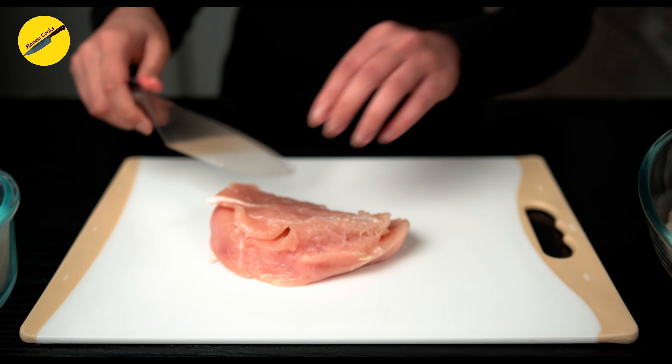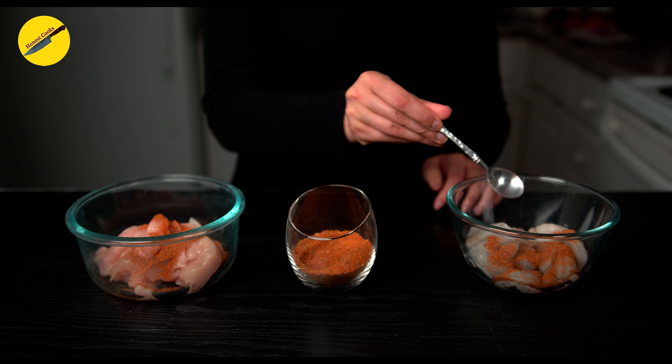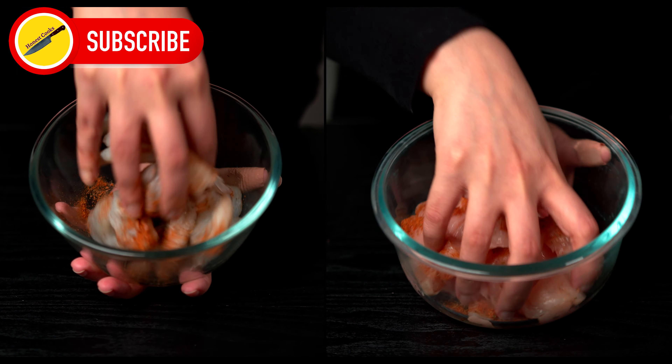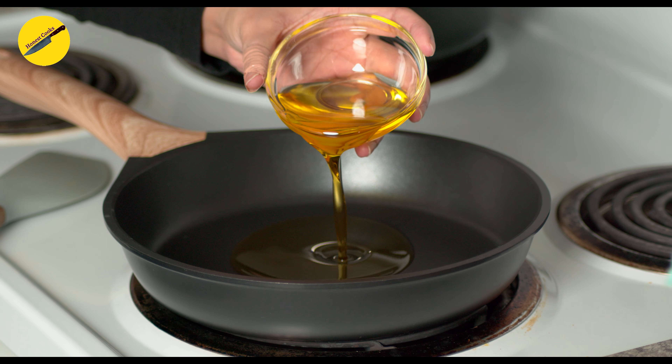Start by cleaning the chicken and slicing it into thin one-inch slices. To add in that extra flavor, dry rub the chicken and the shrimp with the cajun mix. The full list of spices is in the description.